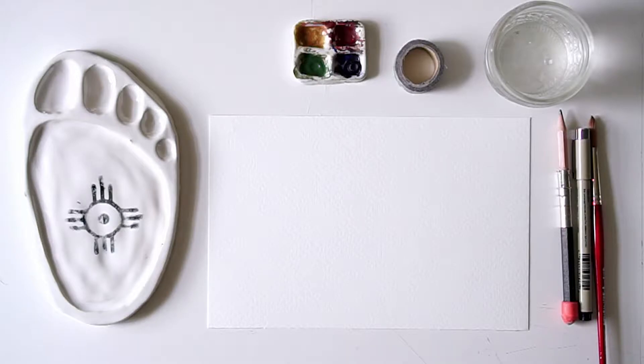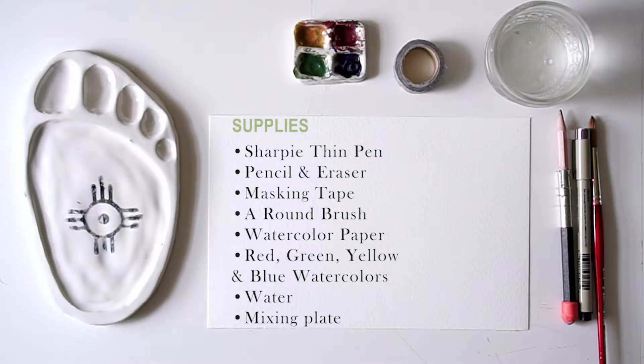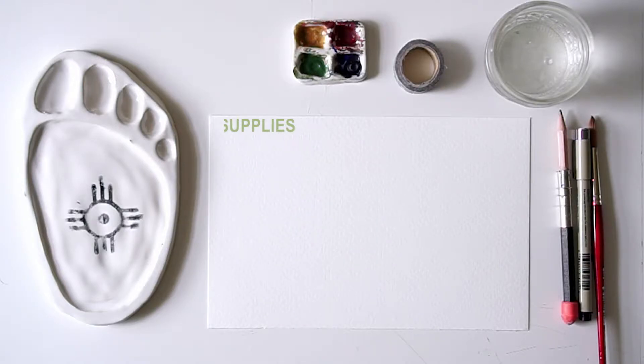So to start off with, let's go through the materials list. First, you're going to need a Sharpie thin pen, pencil and eraser, masking tape, a round brush, watercolor paper, red, green, yellow, and blue watercolors, water, and a mixing plate.